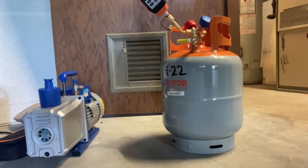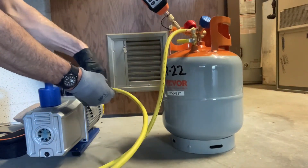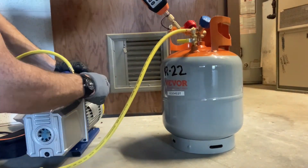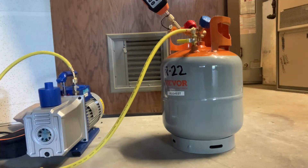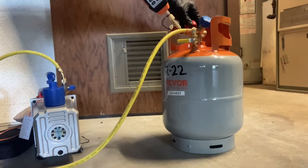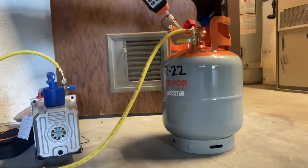We'll go ahead and attach our vacuum hose to the other port on the tank and then to the vacuum pump. Remember to remove the exhaust cap before you start it up. Then I'm going to turn the vacuum pump on.